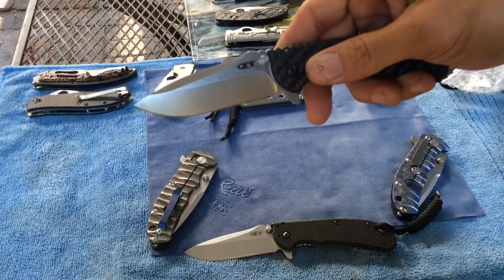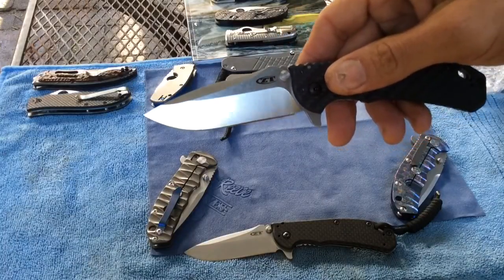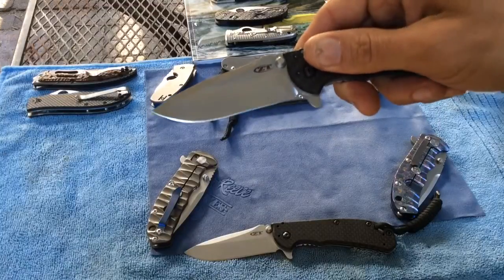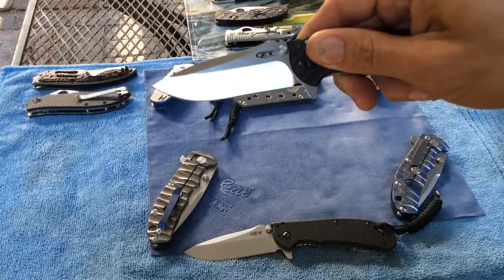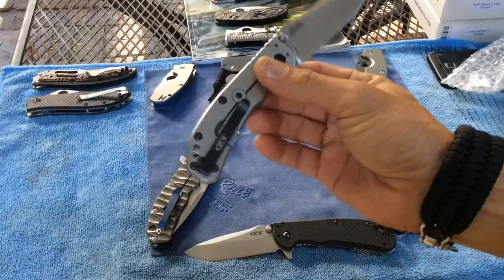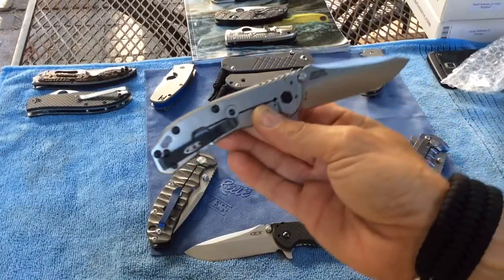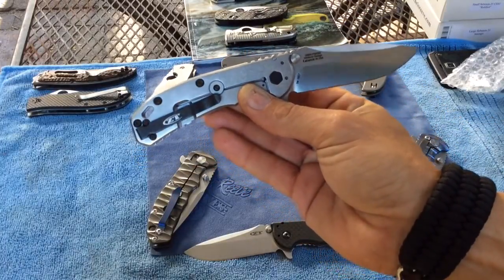The same grind lines as the 0562 carbon fiber M390, which I really really like — with the stone wash on the top and satin on the bottom. It just looks beautiful. I wish they had done something other than the black pocket clip; it kind of just looks very plain.